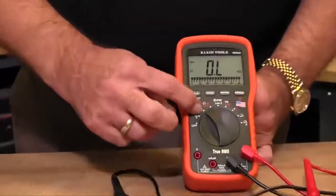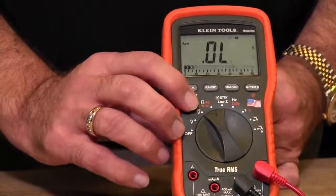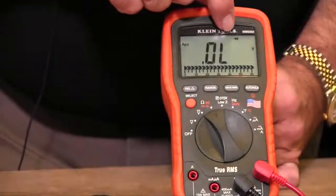This particular position actually measures four functions, so you need to hit the select button until you're in the diode mode, which shows a diode in the display.